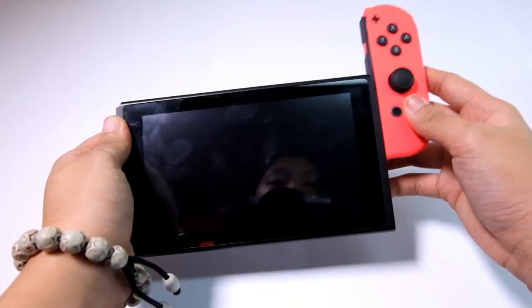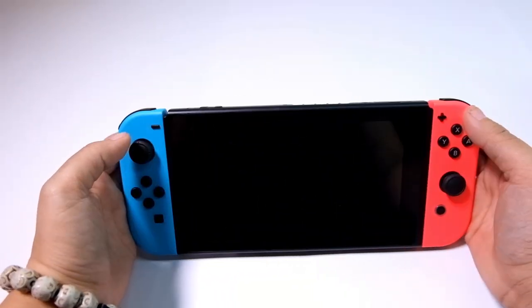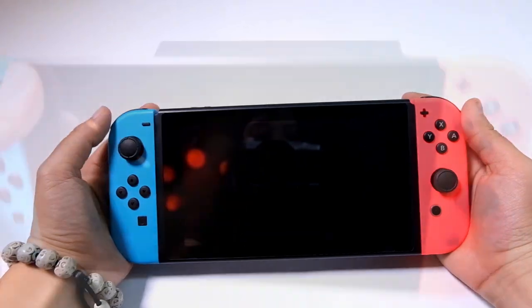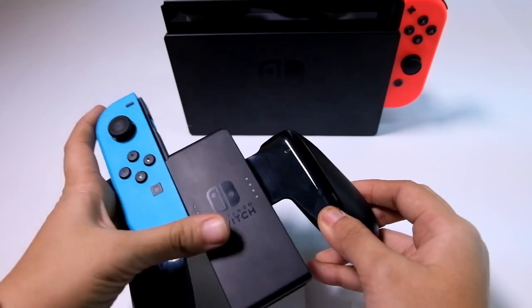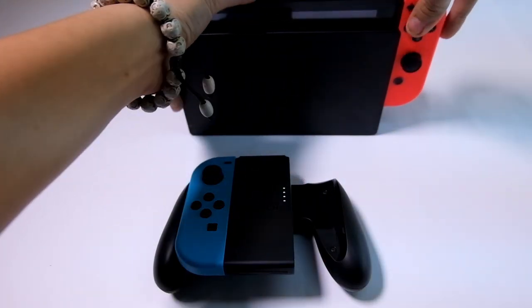For handheld gaming, you can place the Joy-Cons at the sides. They slip in very easily and make the signature click once attached. Although the Joy-Cons are asymmetrical, handheld mode is still comfortable, letting you thumb through the buttons with ease. In dock mode, it is recommended to use the grip. Just like the tablet, the Joy-Cons slip into the grip easily too. To remove the controllers, simply press the small button at the back and pull.